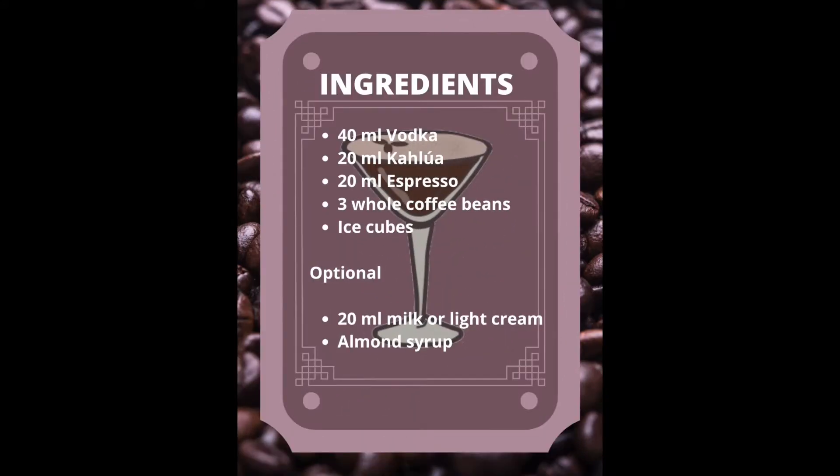Ingredients: vodka, Kahlúa, espresso, whole coffee beans, ice cubes, and optionally milk or light cream and almond syrup.